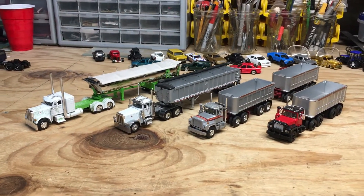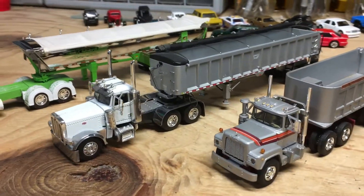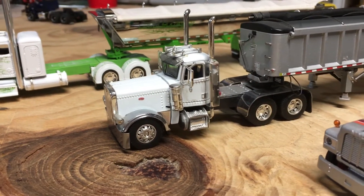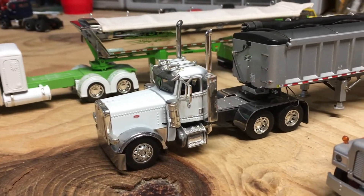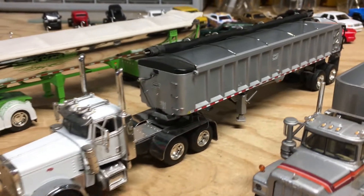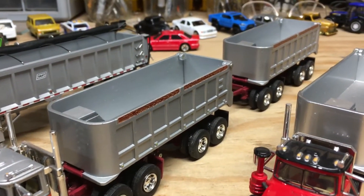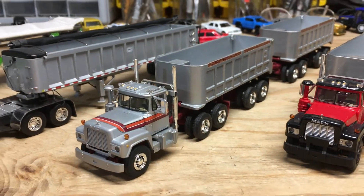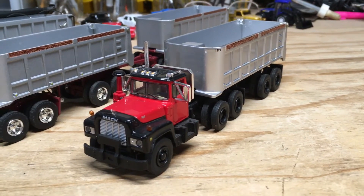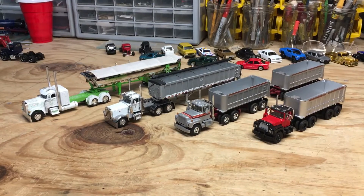I decided to do a comparison of the Iron Outlaw next to the other end dumps I have in my collection, which honestly revealed I don't have that many. The first set is a custom Peterbilt 389 that I tore down and redid, paired with an east dump trailer I picked up at a show. I've also got a First Gear Mack R model with double pup trailers from eBay, and another Mack R model with just one dump trailer — I really like the black and red color scheme on that one.